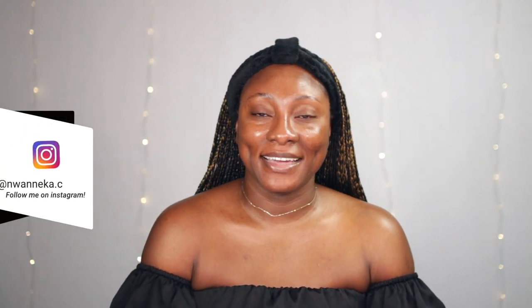Hey guys, welcome back to my channel! It's your girl Waneka and today I am here to film my soft glam makeup look. This is basically the makeup look I do whenever I'm going for an event. You can replicate this if you're going for a wedding, a party, or you just want to dress up, glam up and look your best. So if you want to see how I went from this to this, keep on watching.